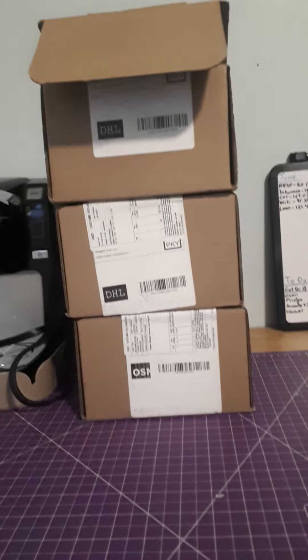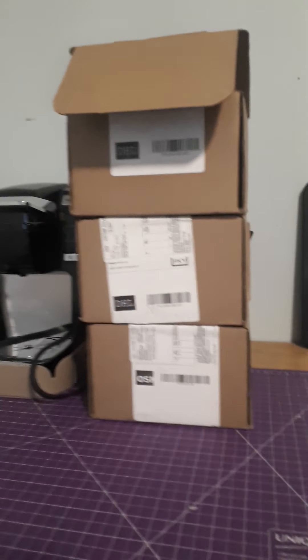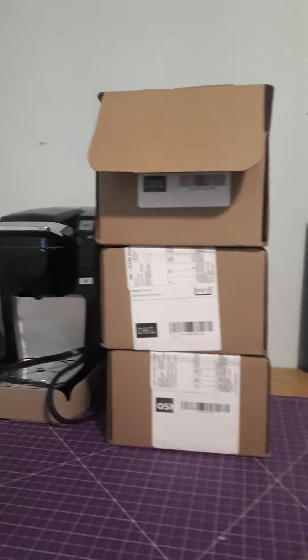Hello ladies and gentlemen and welcome back. I'm Machine Gun and today I have three separate pops from Pop in a Box for you. I've already cut them open and just popped the tops to make it easier. So without further ado, let's get into it.